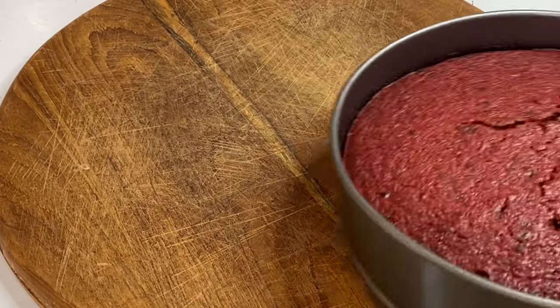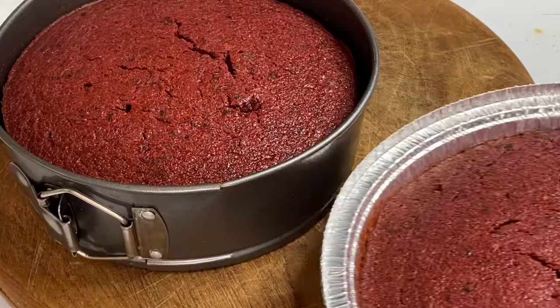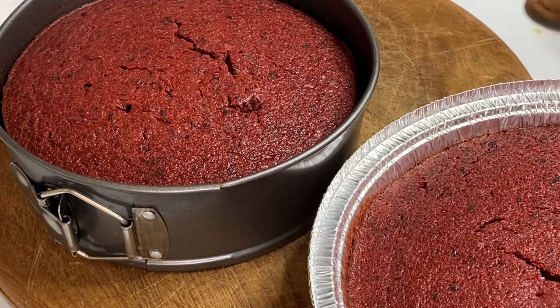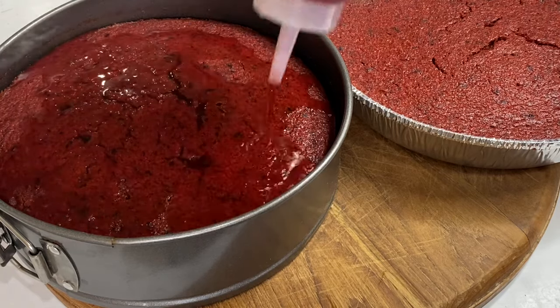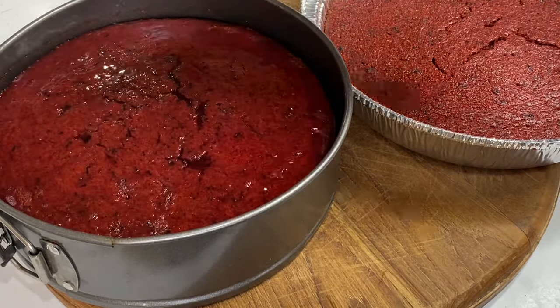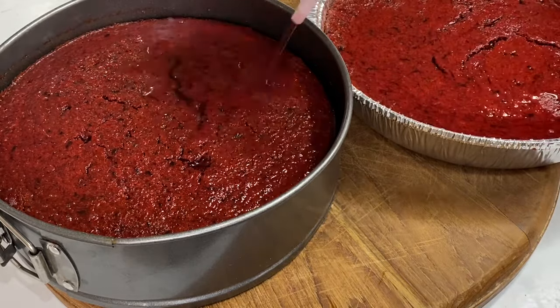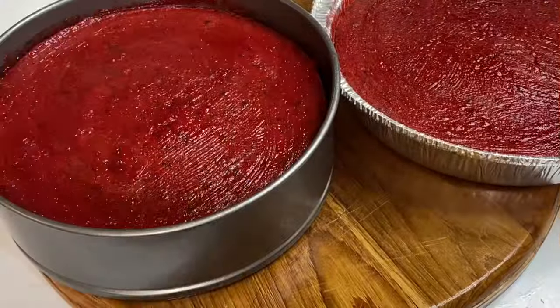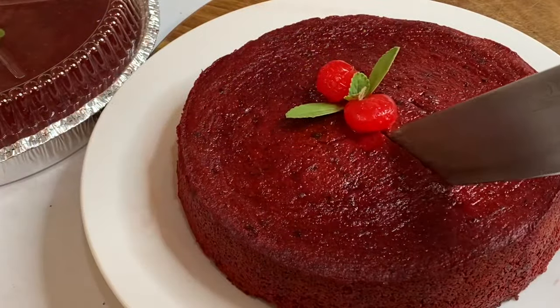About one and a half hours later, these cakes are done. At this time they are light and fluffy, more like a fruity sponge cake. Soaking them down is what gives them that density and moisture. Now I'm going to allow these to sit and cool down thoroughly before cutting into them.